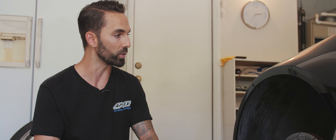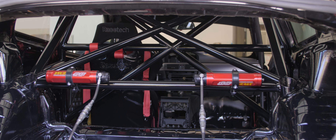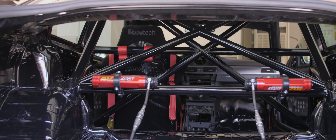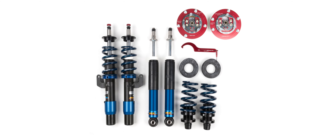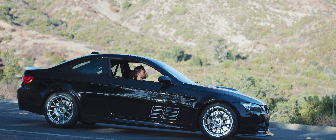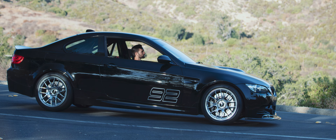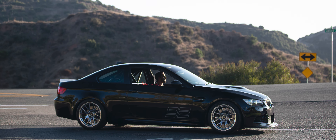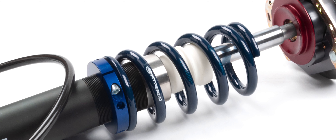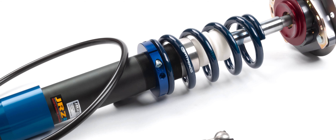Moving to the suspension, we've got JRZ 1132 motorsport grade dampers with external reservoirs. I went with JRZs because I've run them on countless vehicles over the years. To me, they're really the pinnacle in the suspension game. They have such a rich heritage in motorsport and have really proven themselves to make a premium product. But ultimately, I like the ability to build my own kit. The JRZ damper is really just the centerpiece — it's where most of the technology is, and it impacts the suspension the most out of any of the components.